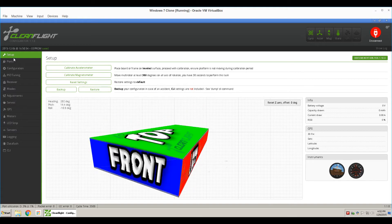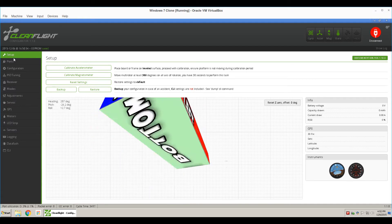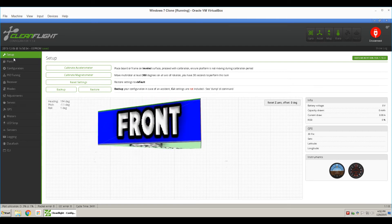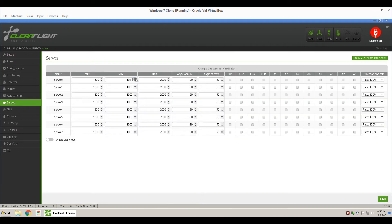Because right now your servo is gyro-stabilized. When I move the NAS32, you hear the servo moving, because it's gyro-stabilized, which you don't want. You want it switch-activated. So under Minimum, I'll set this to about 1,200. And the Maximum, I'll set this to about 1,550. Set the servo zero as linked to Ox3, and you can leave your rate at 100%, then click Save.